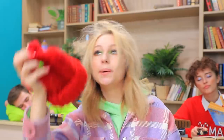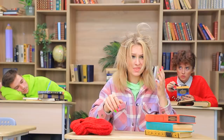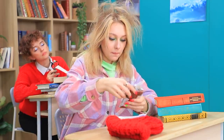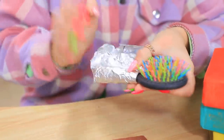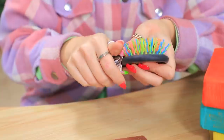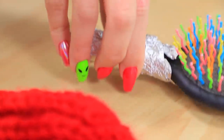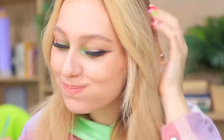Phew! I can finally take my hat off! Oh no! It's like I got electrocuted! Yikes! Good thing I have a chocolate bar with me! I'll need tinfoil and a brush — wrap the handle and brush my hair. The static electricity is gone! Now I can feed my brain with chocolate!